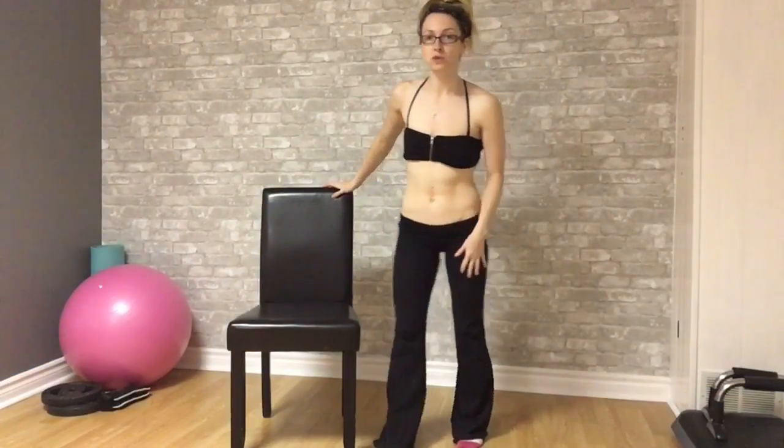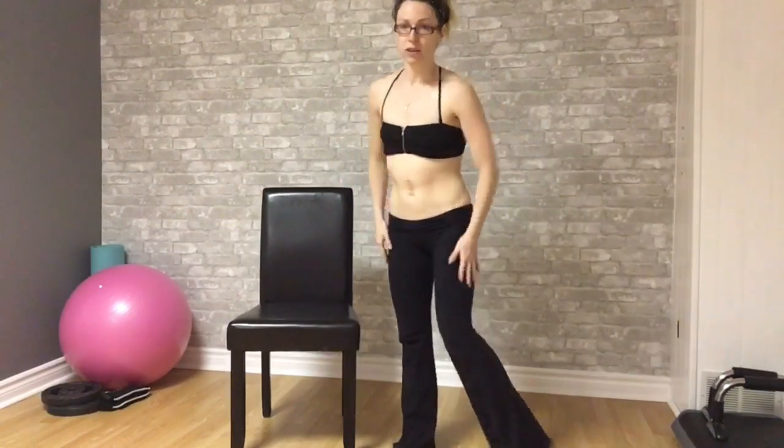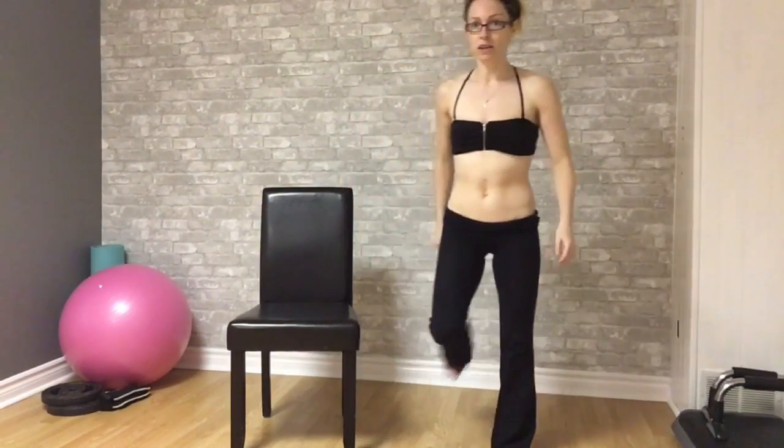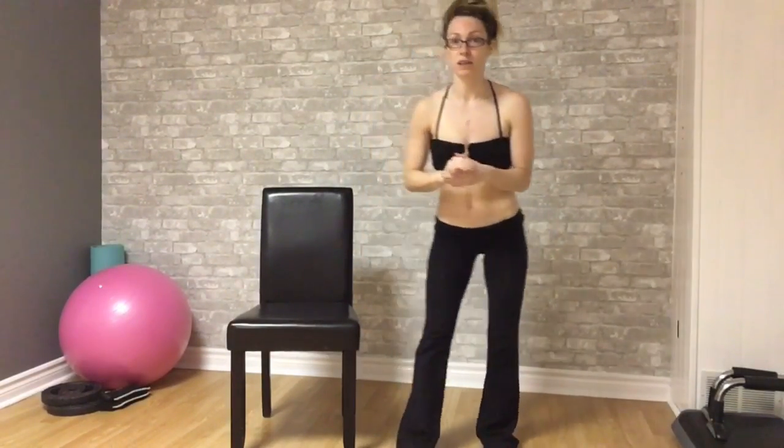For this first one we're going to work on some squats. This of course works your butt, your legs, glutes, but it also works your midsection believe it or not. So when you're squatting I'm going to demonstrate the ideal squat right now.